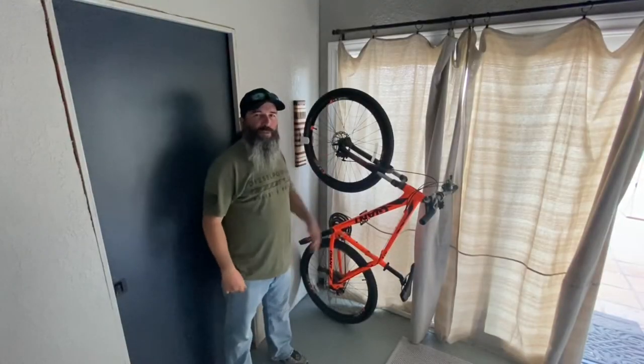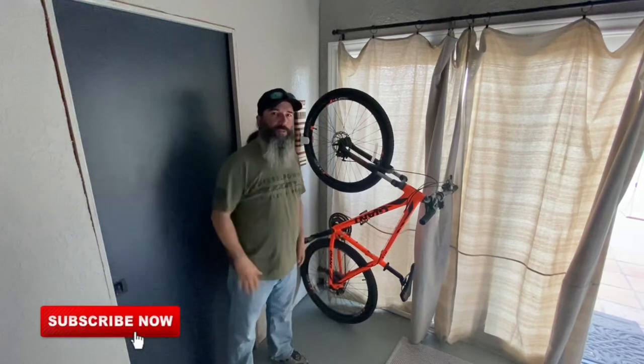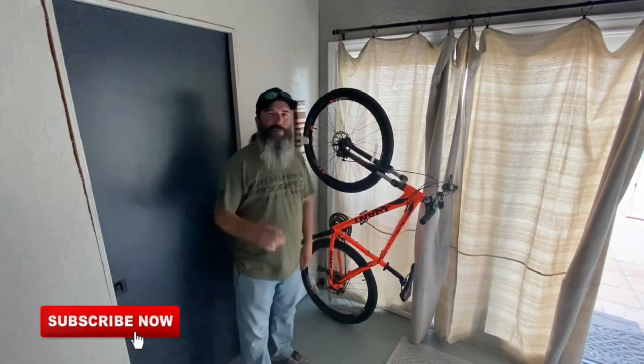That's all I've got for this video. If you enjoyed it please hit that like button. Don't forget to subscribe and hit the bell notification so you don't miss out on future content coming from my channel. Thank you very much for watching.